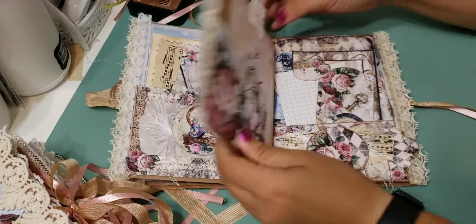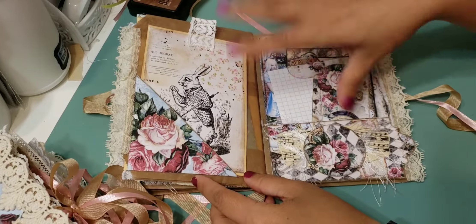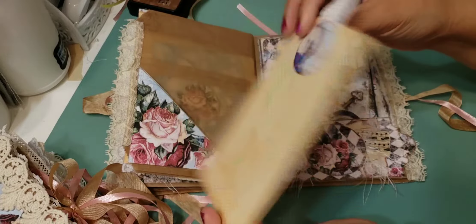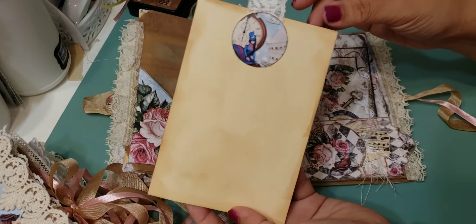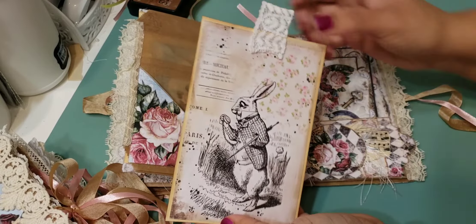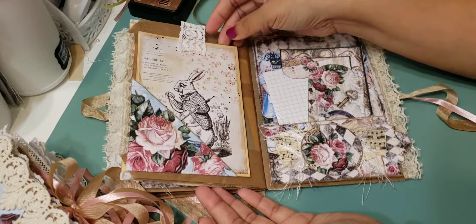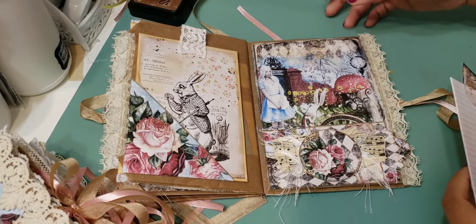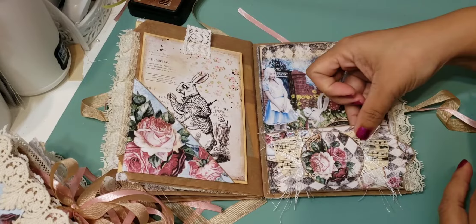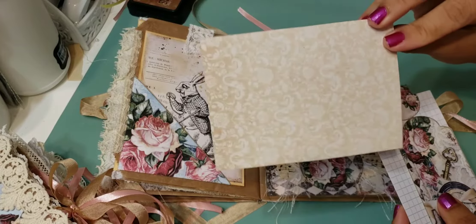When you turn the page, here's the last one inside — the last setup. This one has a side tuck pocket. I made this card and left the back where you can write on it — you can add a photo or leave it plain. I added some trim at the top and that just tucks right in. On this side is another pocket — aren't these so cute?